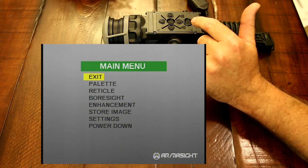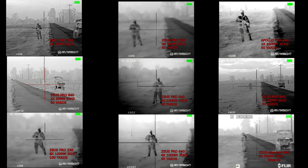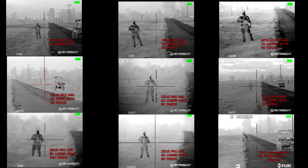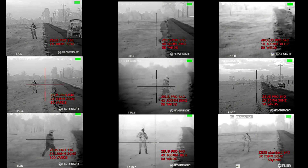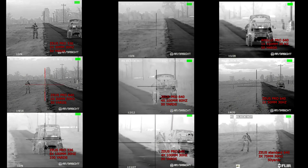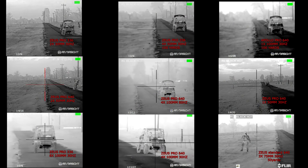Now we'll go into some actual video through the scope. What we have here is one male target with an AR-15 wearing multicam ACUs driving a UTV. We start with the 336, 30 millimeter, 30 hertz, and we're going to go all the way up to the 640, 100 millimeter, 60 hertz scopes. And we're going to have them start at 50 yards, go to 100, 150, and then 200 yards, so you can see the difference of the scopes.